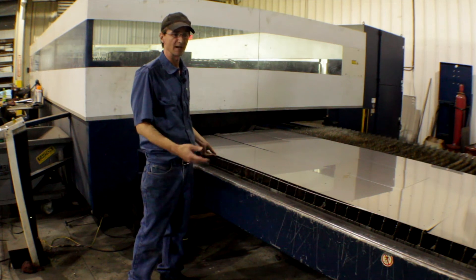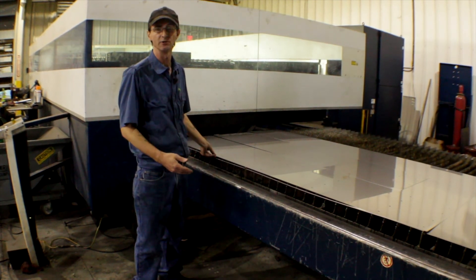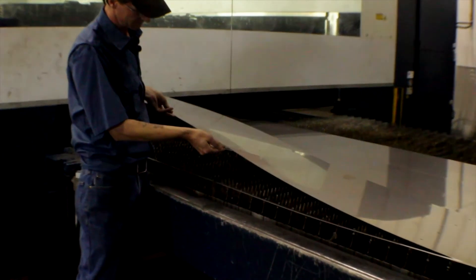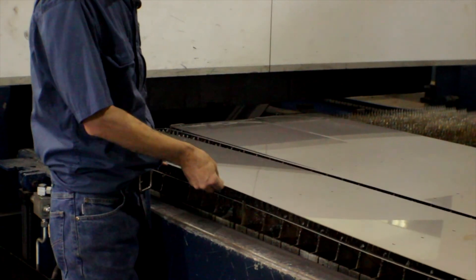The finished product comes out the back of the machine. The new sheet is loaded into the machine and we're ready to start a new cut. The cut quality on this machine is extremely good — there are no burrs left on the edges and you get a good clean cut.